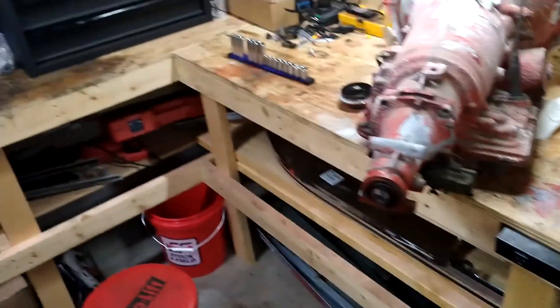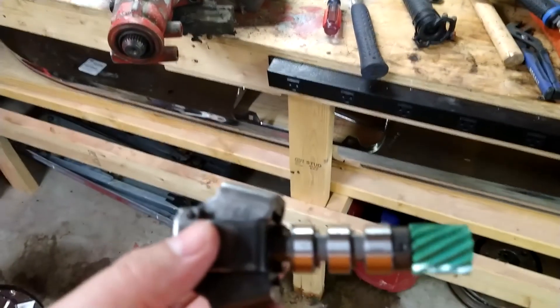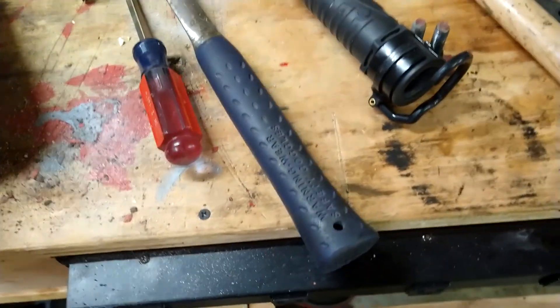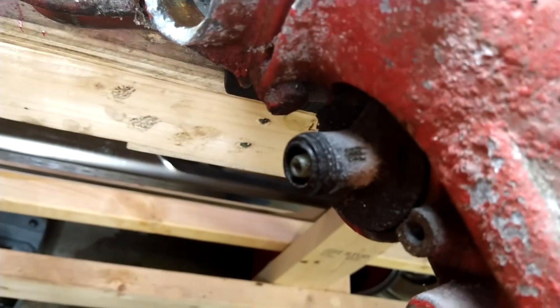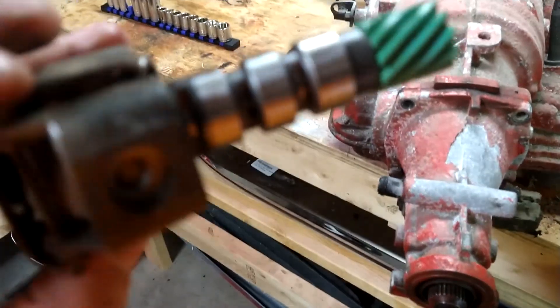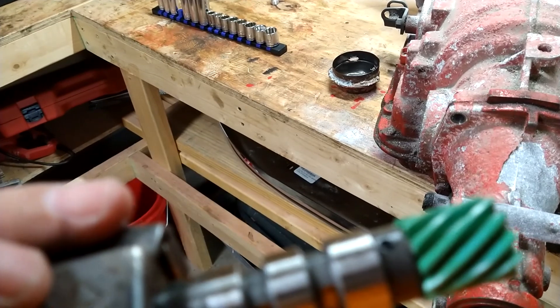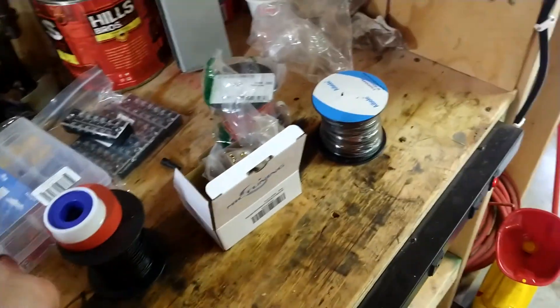I forgot to do this — I'm actually gonna go ahead and get like a tub or something to put all these parts in. I started taking out this clip here that was holding the speedometer on, and I started taking out some of the bolts. I definitely have to clean all this stuff — it's dirty. But it still looks like it's in pretty good shape and I don't see any rough grooves. So I'm gonna go look for a tub real quick.